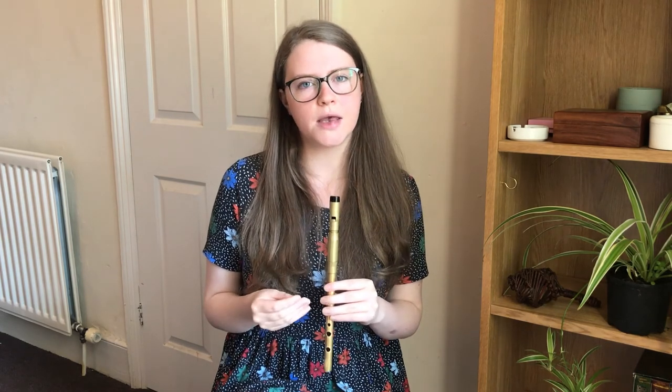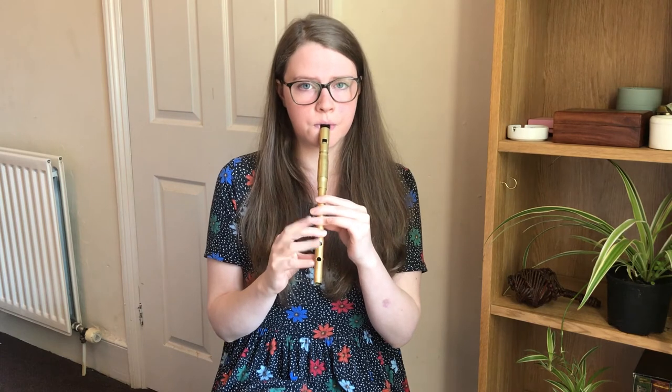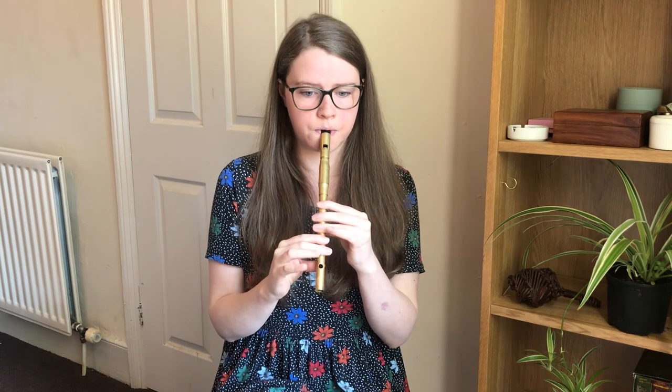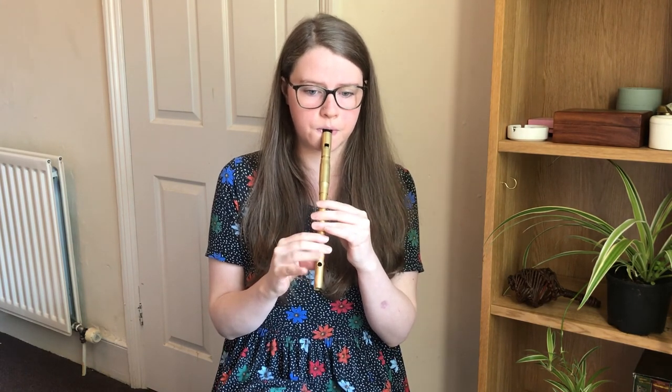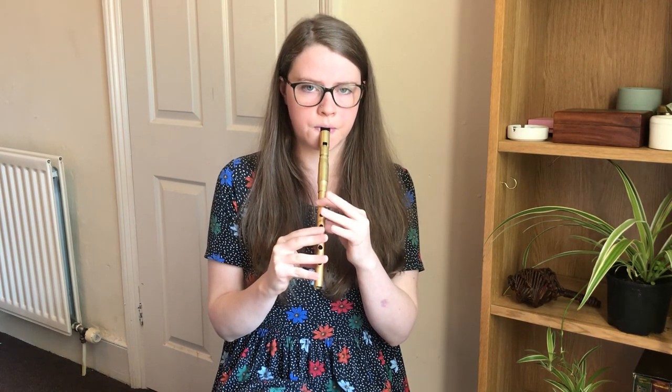So we'll play the tune again twice at a faster speed and try putting those rolls in and any other augmentation. As we'll be playing it faster, the rolls will be faster. So let's try it.